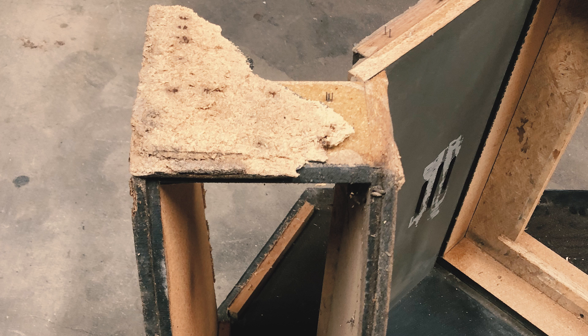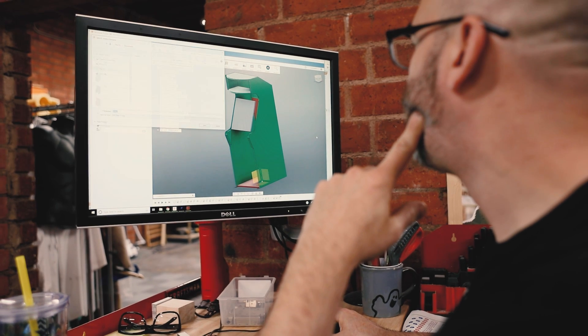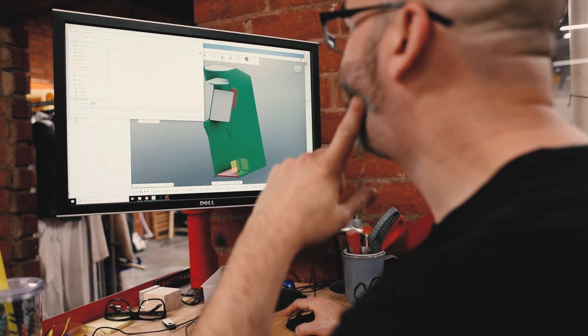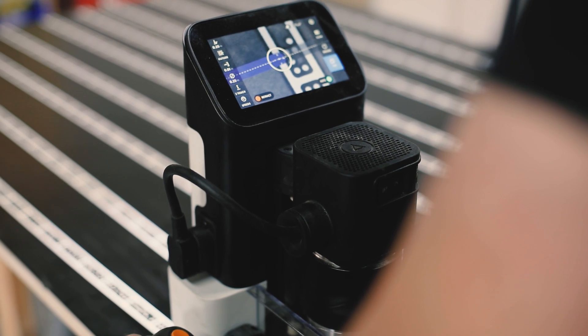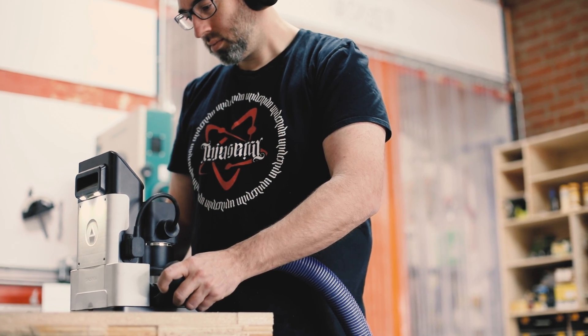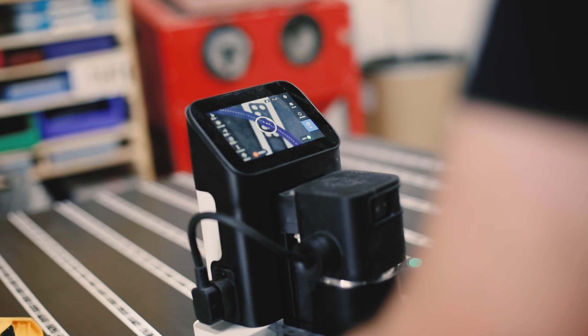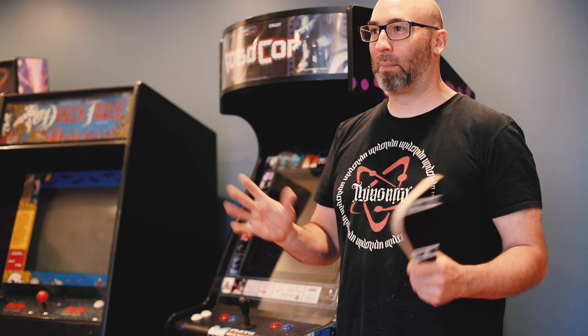We redesigned the whole thing in Fusion and then started using all of our CNC toys to remake all these parts. Making a lot of these things and tweaking some of these parts, using the Shaper Origin was super helpful. There was even one part where we had already cut the huge door panel and I just wanted to make a little inset for these switches. All I did was lay some tape on there and then draw the little squares and I was able to insert all these switches so that everything's kind of flush mounted. For stuff like that it's super easy — to just drop a little inset wherever I want in a part that's already cut.